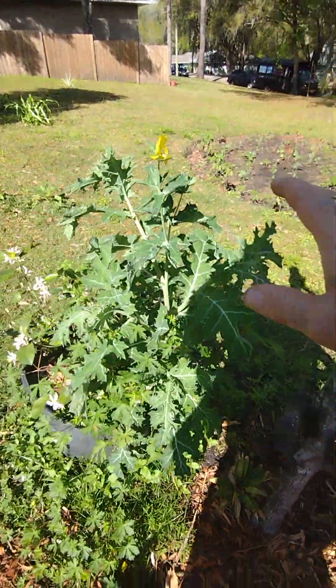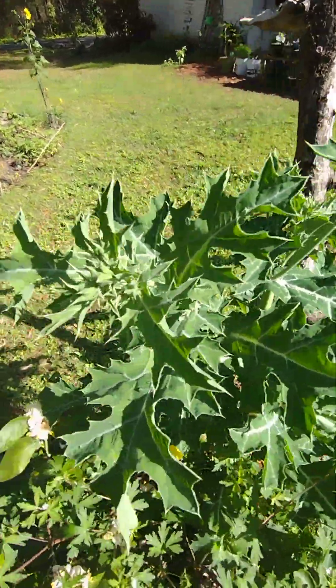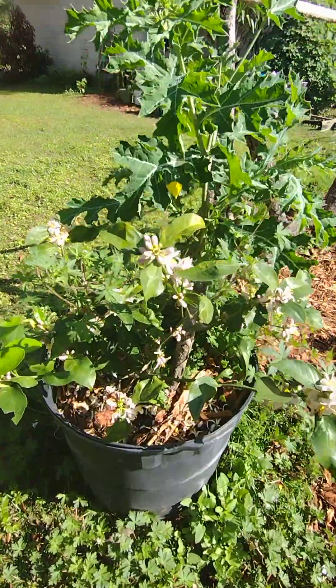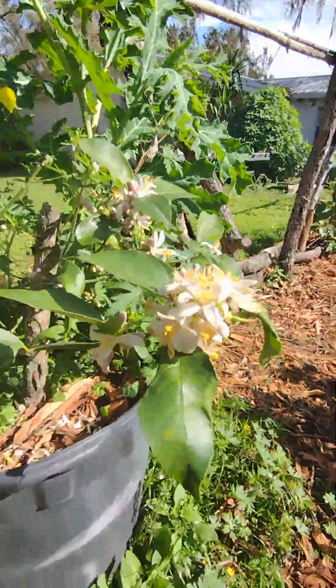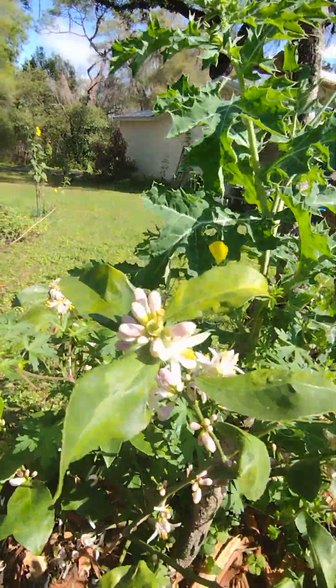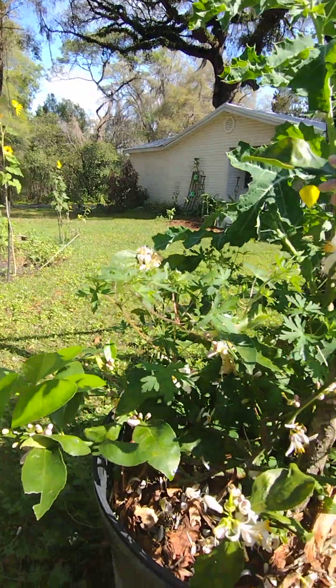My fire roses got super big and they're about to put off more blooms. But look at this — have y'all ever seen a lemon plant this small that can do this? I've got honeybees all over it.